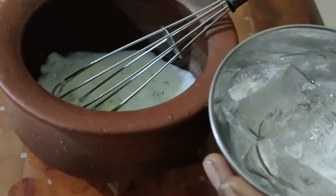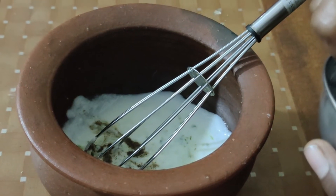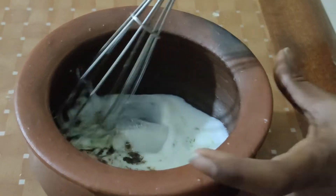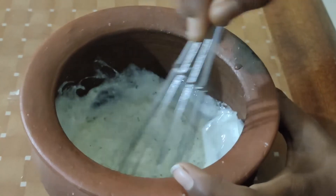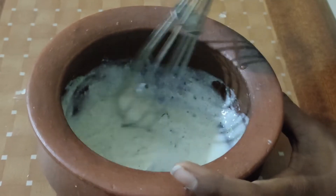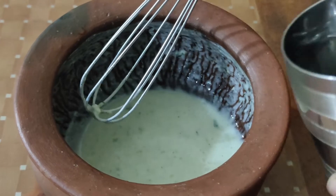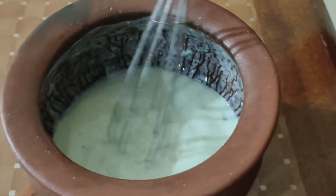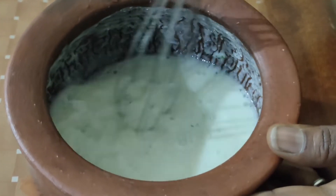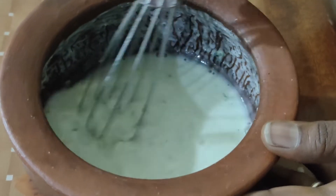I will put the ice cubes in the pan and add the ice cubes. One glass of water. It is a very sweet taste.